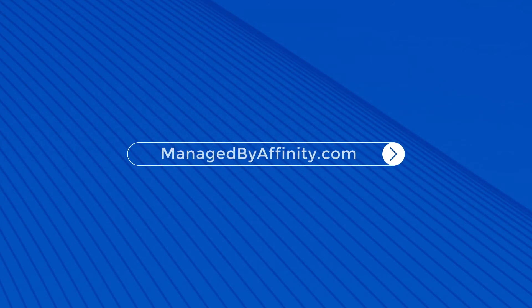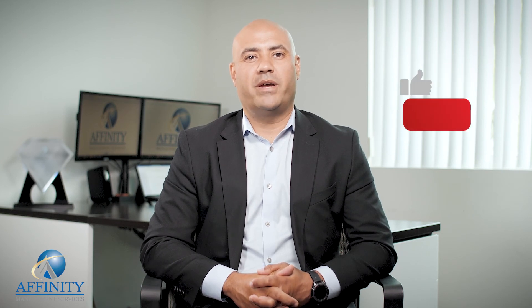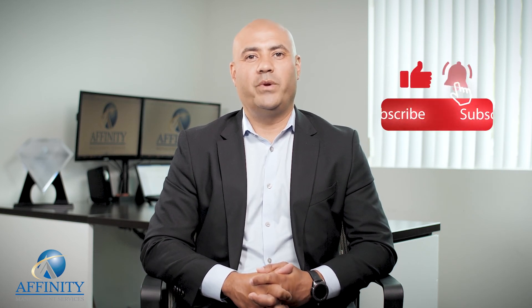To find more information or resources, please visit us at managebyaffinity.com. If you liked this video, give us a thumbs up and make sure to subscribe to our YouTube channel as we have weekly videos coming up. I'll see you at our next video.